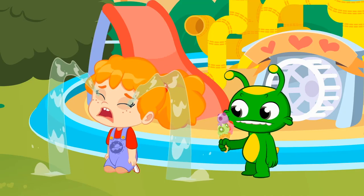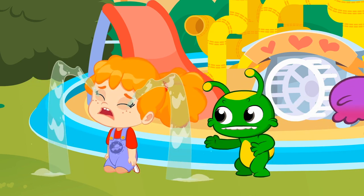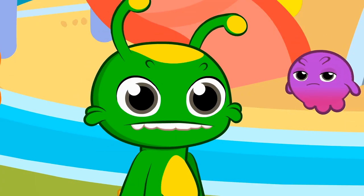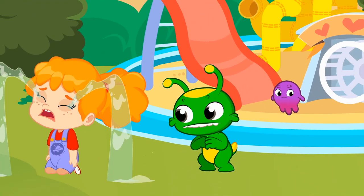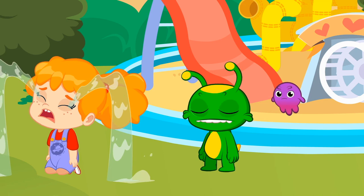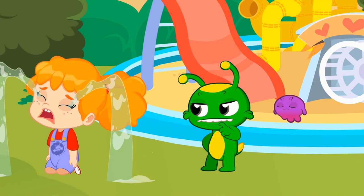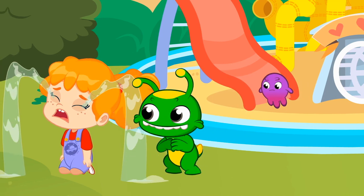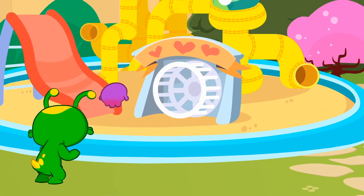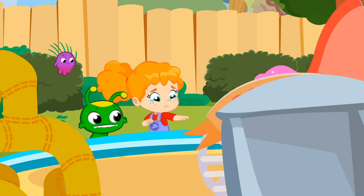Nice try. Phoebe must be very sad not to laugh with you. Groovy, it's okay if Phoebe's sad. Emotions aren't bad. They help us to know what we are feeling. We need to find out why Phoebe's sad. What's the matter, Phoebe? Why are you sad? Oh, no. Snuggles is gone. Now we understand why Phoebe feels so sad.